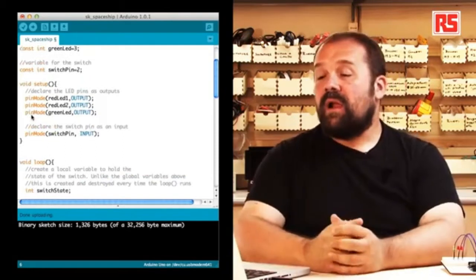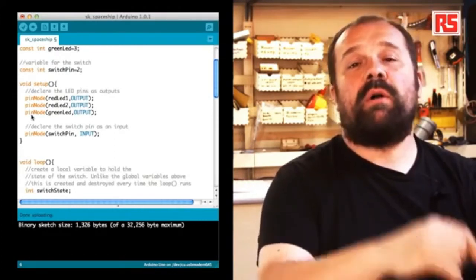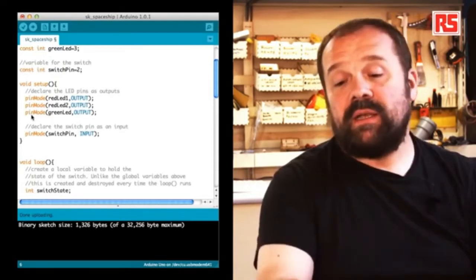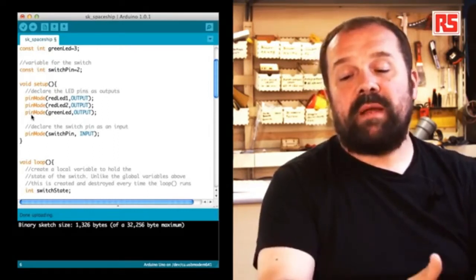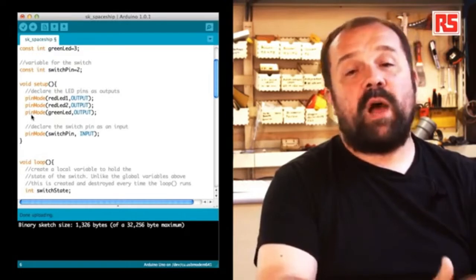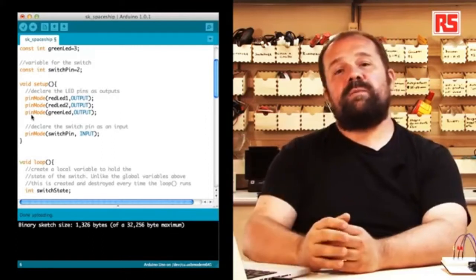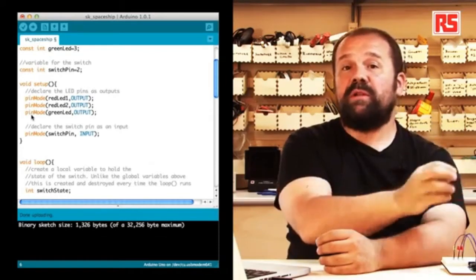Let's look at the setup. The setup is the part of your Arduino code that gets executed once when the board is powered on or reset — also right after you upload code. We see the instruction pinMode, which tells Arduino to configure pins redLED1, redLED2, and greenLED all as outputs. The input and output pins can be configured to assume both configurations. Then we have pinMode(switchPin, INPUT), which specifies that pin 2 is connected to a switch and should be configured as an input so we can read from it.